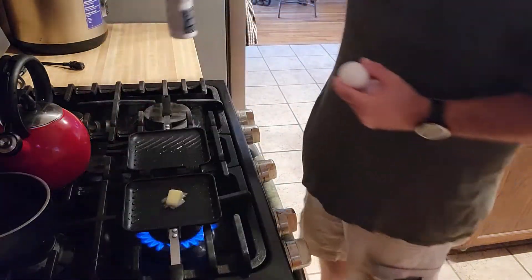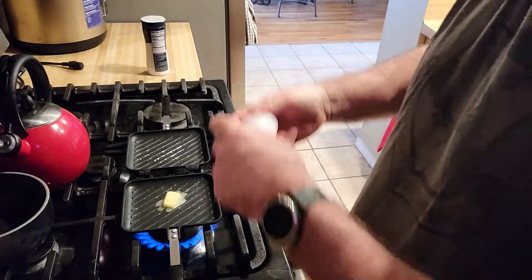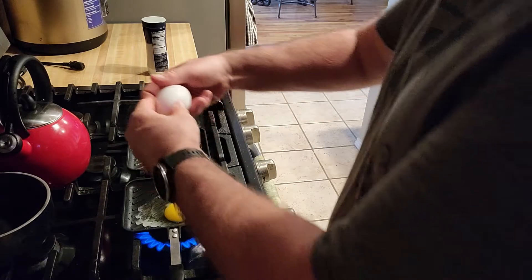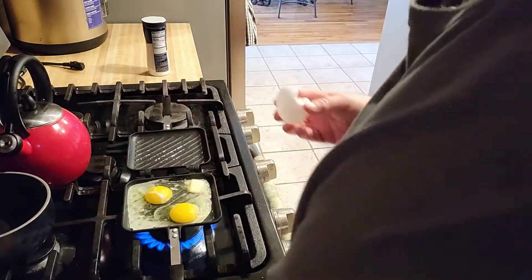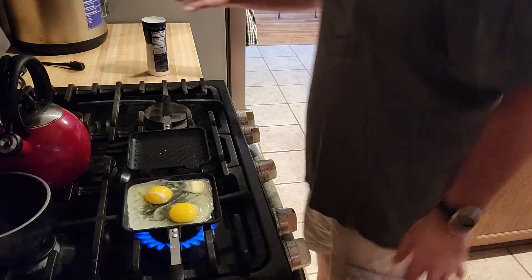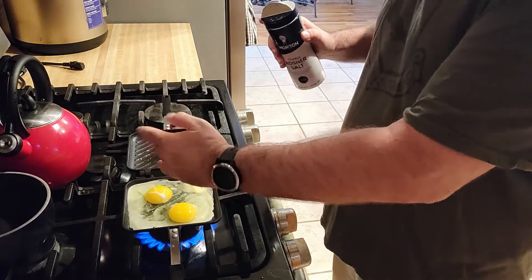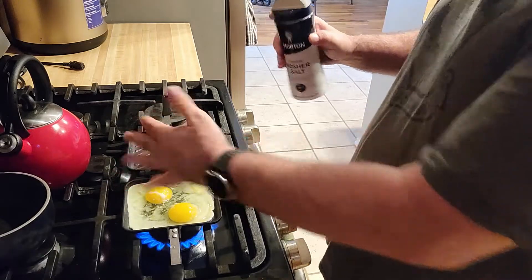As the butter melts, get out some salt. Take the eggs, put the eggs in here like this, put the other eggs away. Take some salt — don't want a whole lot of salt, so I'll put it in my hand first. A little bit more. You can already hear the eggs cooking.